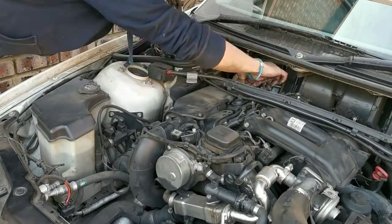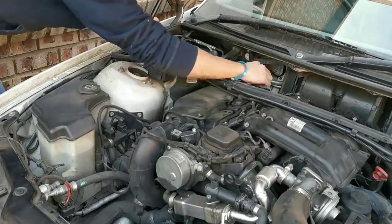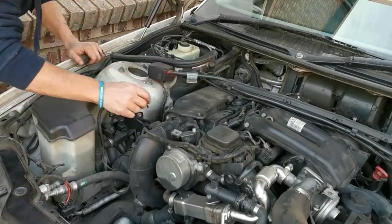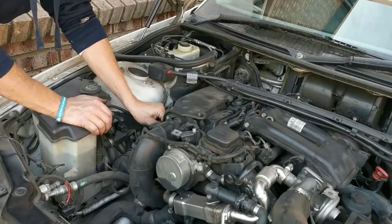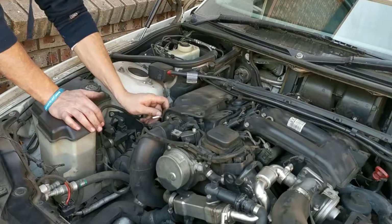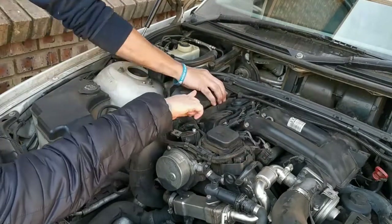Anyway guys, if you enjoyed this video give me a thumbs up. Remember to subscribe to this channel and hit that bell icon to get notified of the next upload in this series, because next time we are going to strip off the air intake manifolds. Whatever you are doing guys, remember keep it safe, and until next time - cheers.